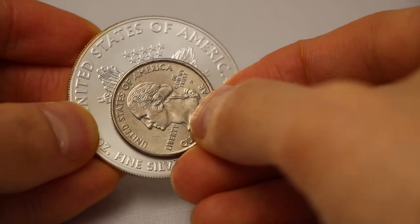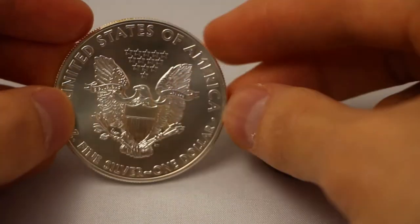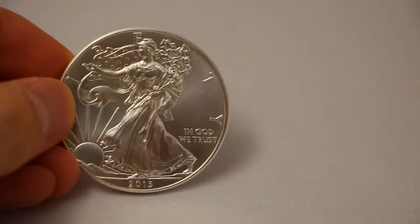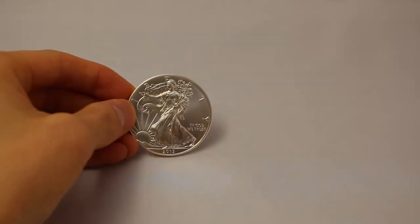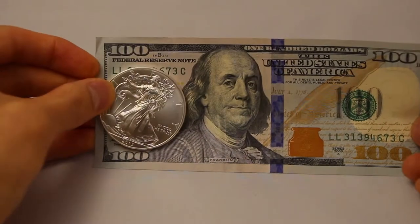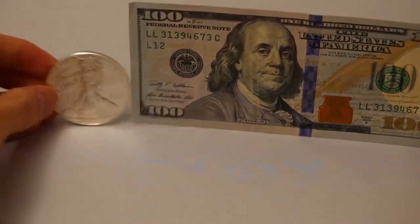This product has the classic patriotic design on it, and it's become one of the most popular bullion coins in the United States. On one side you have Adolph Weinman's design showing a Lady Liberty draped in an American flag, walking gracefully as the sun rises over a ridge.